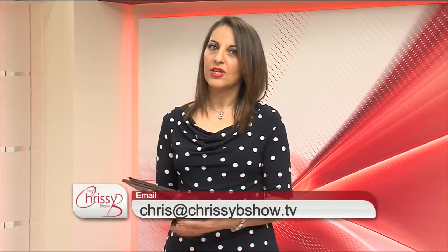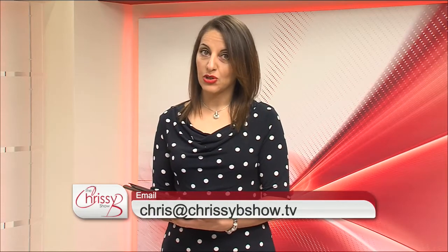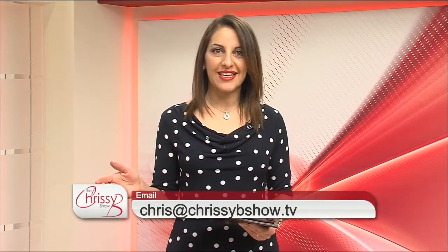Hello everyone, you are watching the Chrissy B Show and as usual we have loads in store for you today, including celebrity news with Ian Pelham-Turner. We're also going to show you my latest challenge in Wales, a girls road trip. We have a fitness tip from Jane Rafter, and makeup expert Megan Gregoire will join us to demonstrate different makeup styles, colours and looks for a special date night or event. Email chris at chrissybshow.tv. But first, let's go to Jane Rafter's fitness tip.